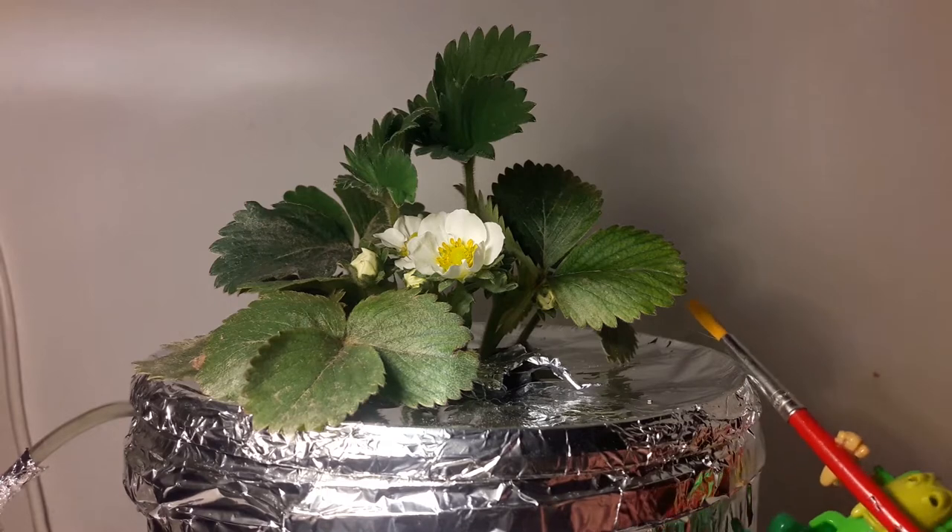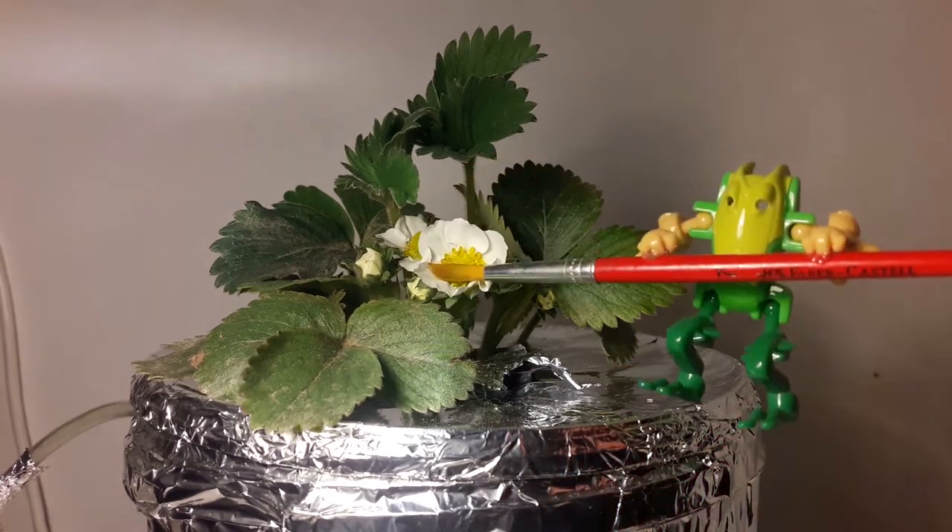Since there are no bees here, this little fella will pollinate it with a paintbrush.